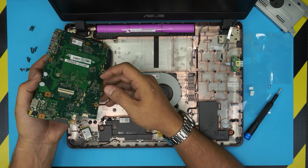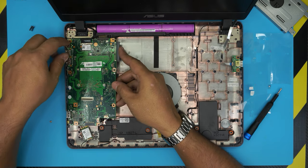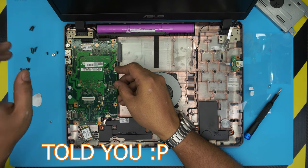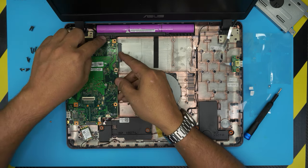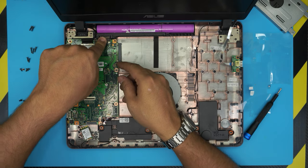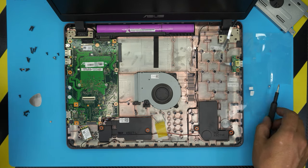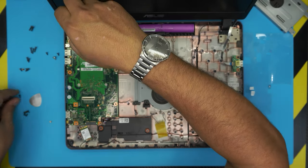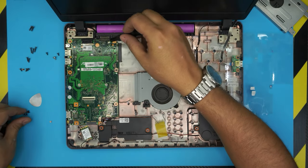Now you can rotate the motherboard back down. Put the I/O side underneath right there. Note that you didn't actually have to remove the hinge screws, but we did anyway. Bring it down and make sure it goes all the way to the battery connector. Put the screws back where we took them from — the two screws for the hinges and the rest on the motherboard.